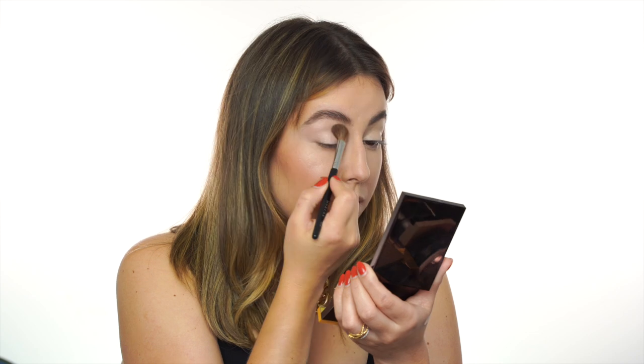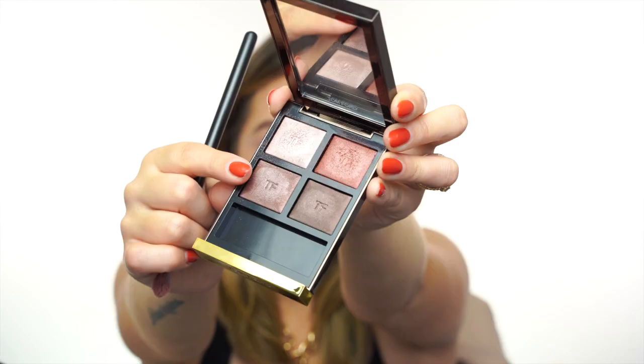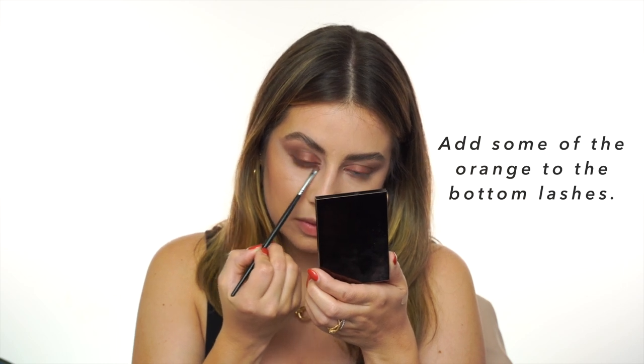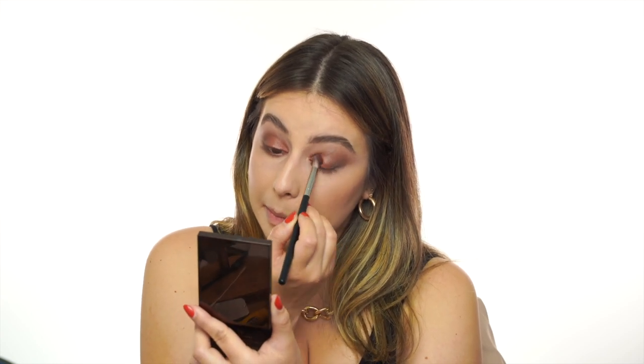We start the same as before — concealer all around the lid, then setting it with the lightest shade of the palette. With a blending brush I'm applying a coppery orange color all around the lid and blending the edges with the same brush I used for the light color. Now I'm using a deeper shade to give depth in the outer corner of the eye, blending again with the first brush. With a small blending brush I'm using the darkest shade to deepen the outer corner like an eyeliner, and the same along the bottom lashes.